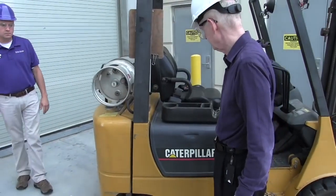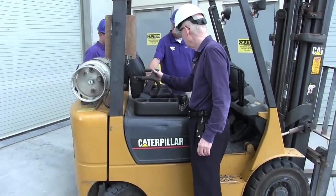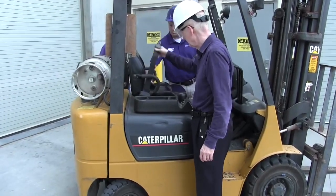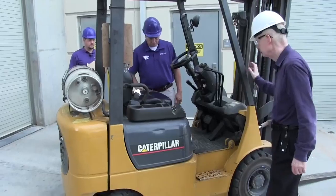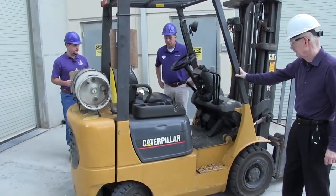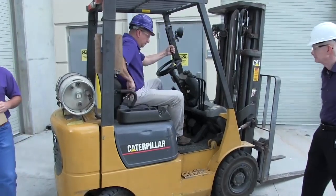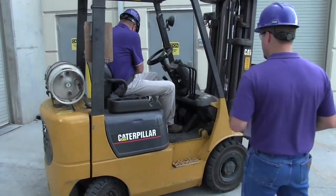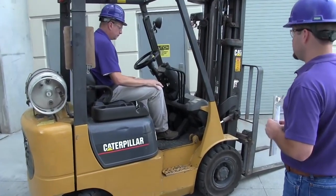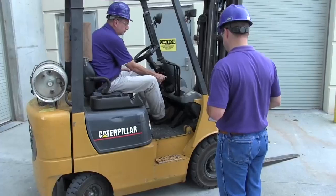Next we'll go ahead and check the seat belt. You want to make sure that your machine has a seat belt first of all, and then make sure it's functioning and operating properly. Have Paul go ahead and get on the machine and buckle in. At this point we'll start the machine and check the controls to make sure all the safety operations are functioning.